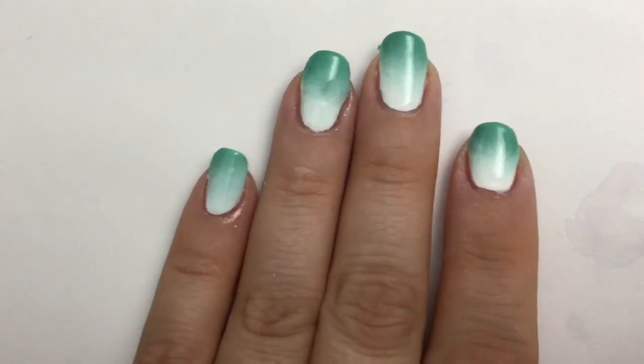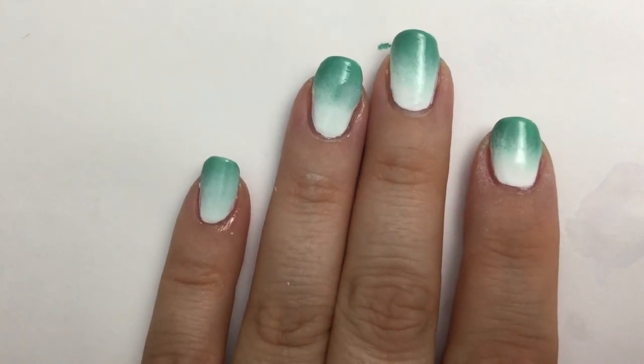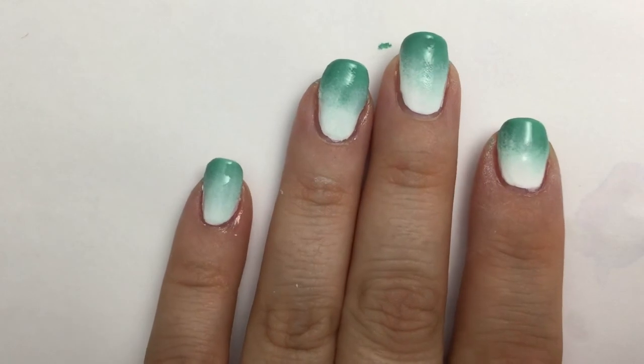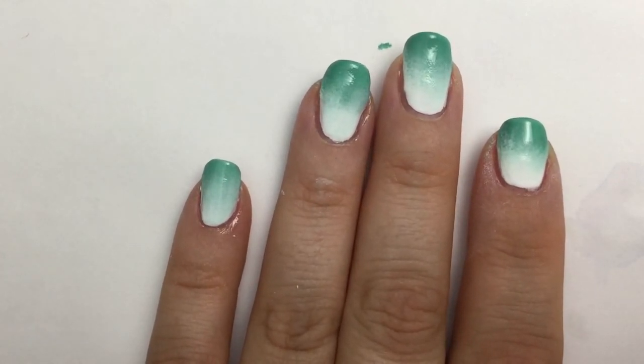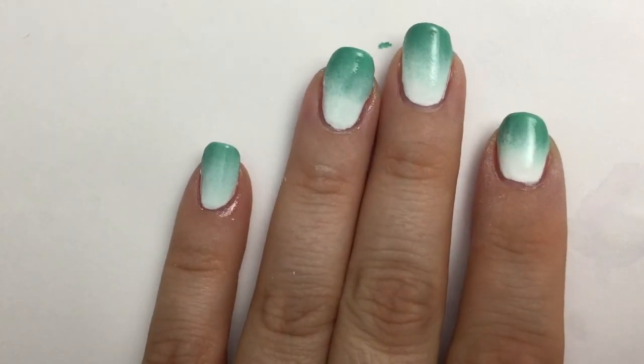So there you go — now you have a nice, beautiful ombre. You can use all different kinds of colors. I've seen people use as many as three or four colors; they usually fade from light to dark. Or even use light pink, light purple, light blue, or green as your background color instead of white. The sky is the limit, so be creative.